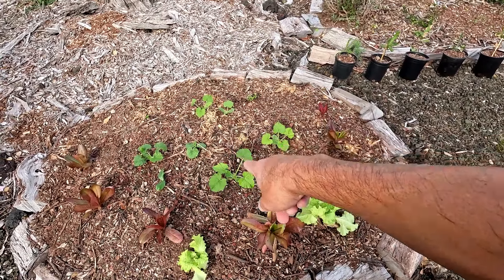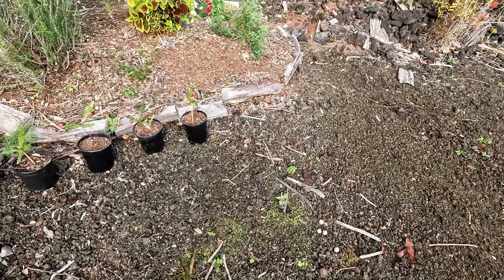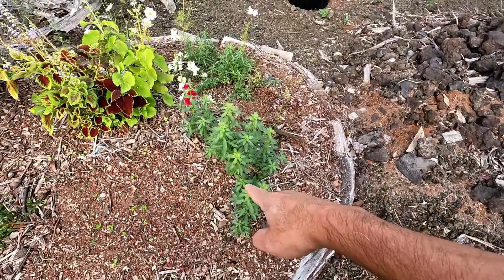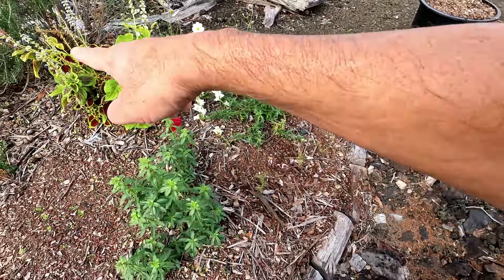More zucchini popped up, but the cilantro didn't do well — I guess it hasn't been raining. This bed the cilantro's coming up. We transplanted some of the flowers from Catamaran and that's doing okay.